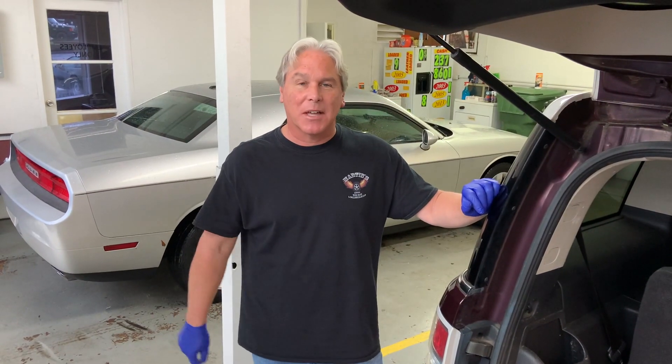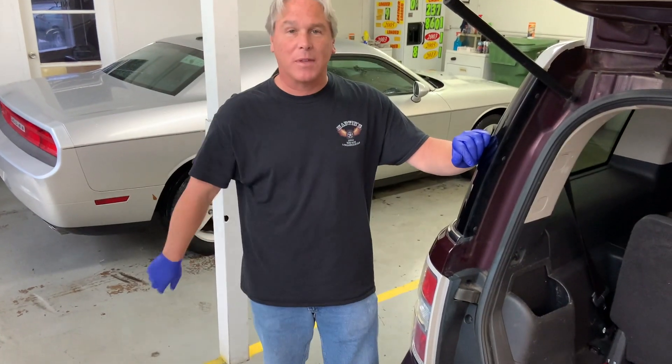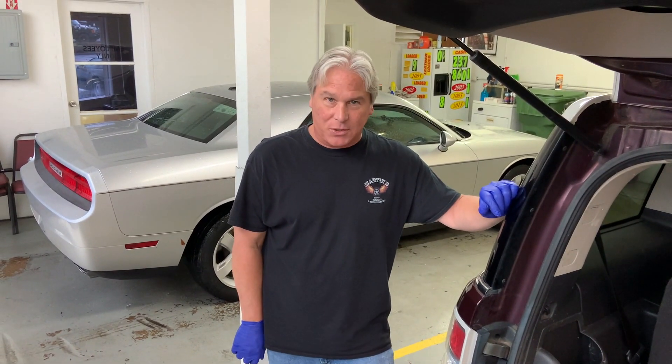And that's how you change out the taillight bulbs on your 2011 Ford Flex. If this video helped you, please click like and subscribe to our channel so we can show you how to make more fixes to your cars. Thanks for watching.